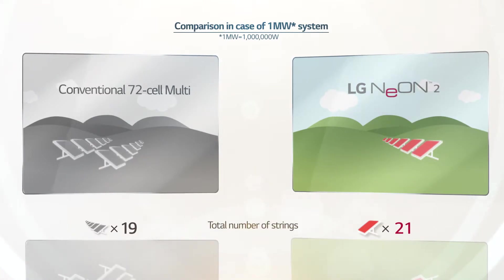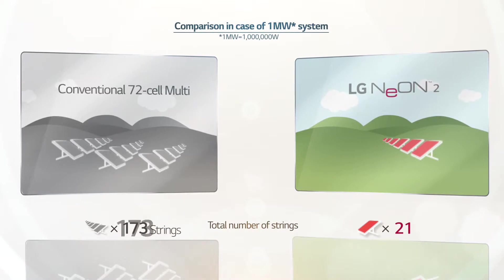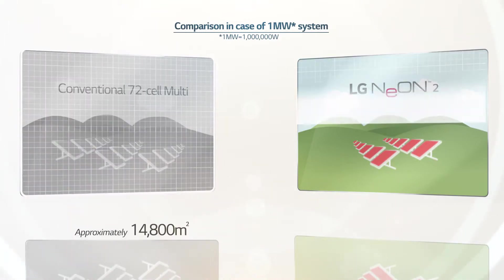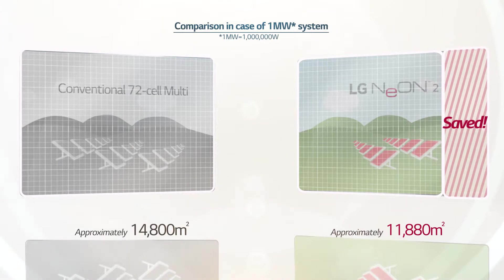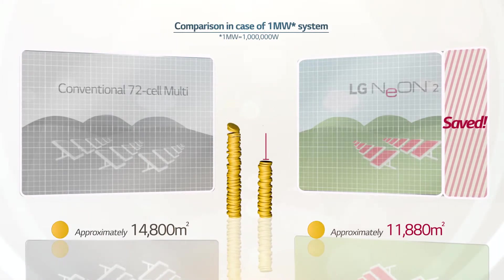In addition, 72-cell multi-modules require 173 string installations, but LG Neon 2, with high module output and efficiency, requires only 149 strings to build the large-scale power plant. Comprised of smaller sized, highly efficient modules, LG Neon 2 requires fewer strings in total, resulting in reduced costs for racking systems as well as land acquisition due to a reduction in installation space.